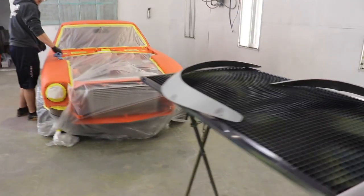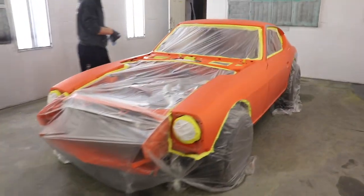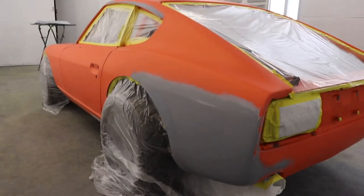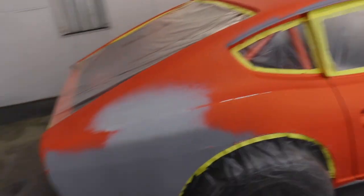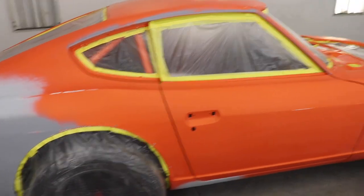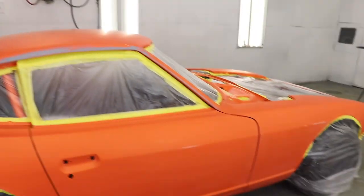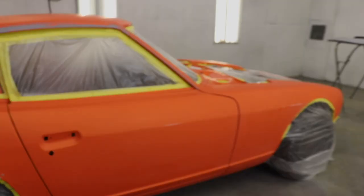Alright, so we are putting white down and it's ready for base coat. We're all masked up, it's clean, and we're ready to go. This thing is going to turn out so sick. Been masking and cleaning for about four hours. So we're going to do the floors and get this thing finished today. This orange looks dope.